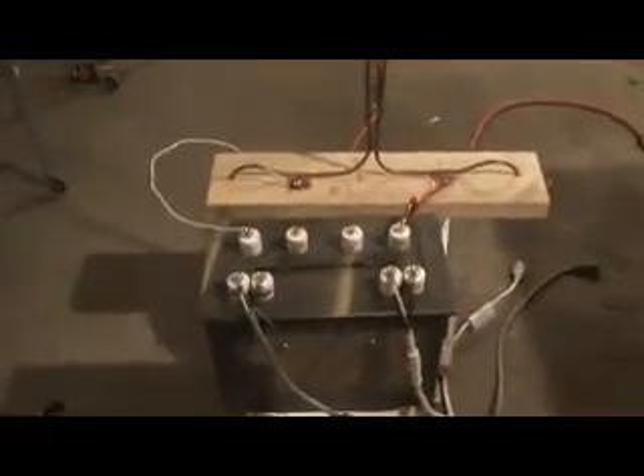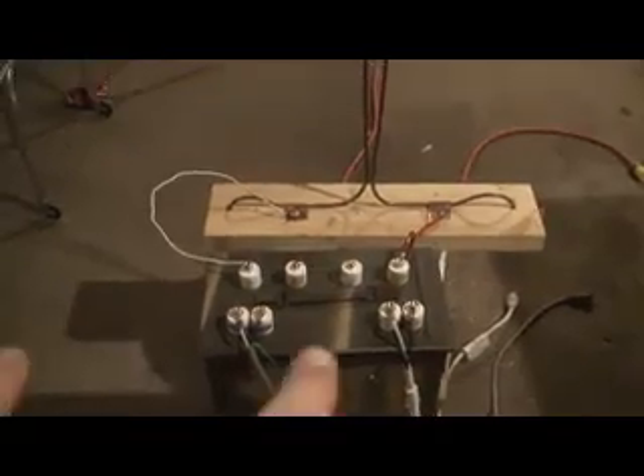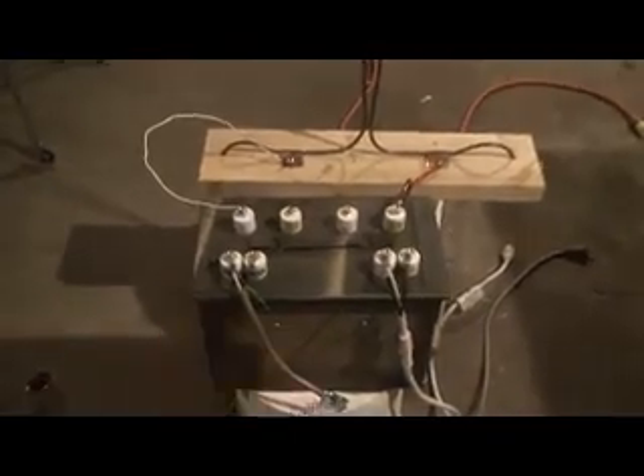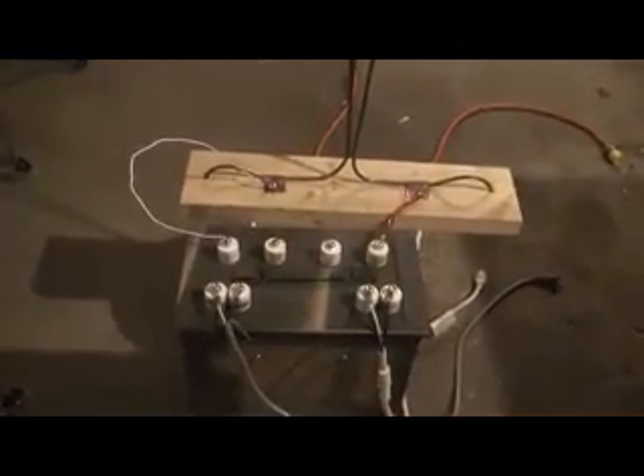There are two microwave oven transformers inside the ammo case, wired up with the primaries closest to us and the secondaries further back. The secondaries are wired in series for 4200 volts, hooked up to a Jacob's Ladder. There are also three strings of three microwave oven capacitors for resonance.